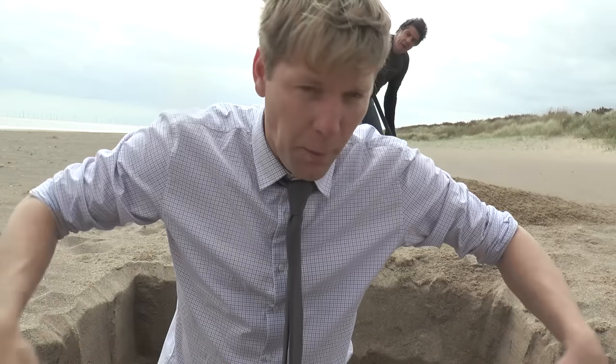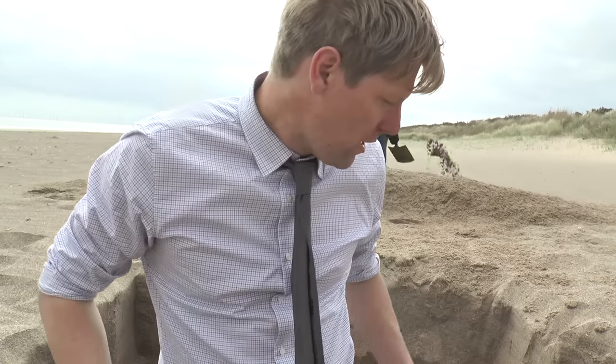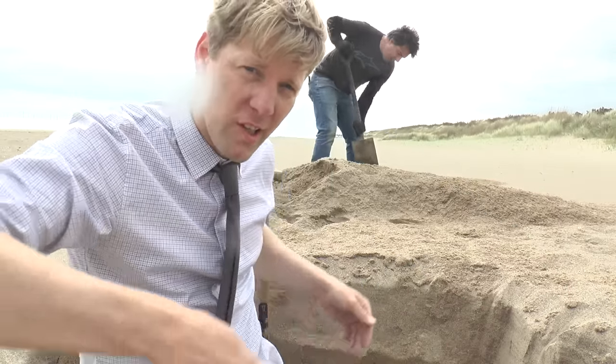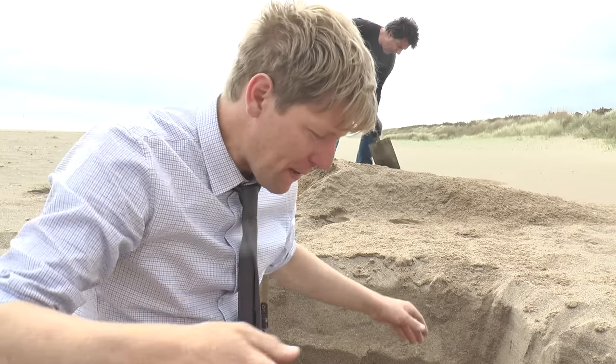Right, first stage — digging a 4-foot square hole. We're going to dig straight down, and then to stop the walls caving in, we've made some plywood boxes and we'll gently try and slide them down. And then what happens after that, we don't really know.